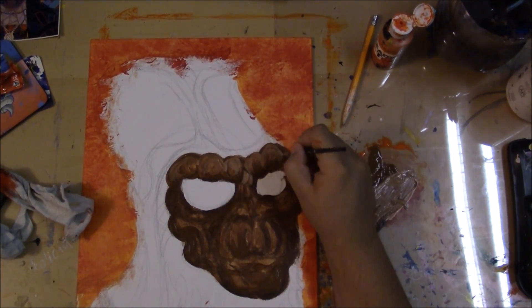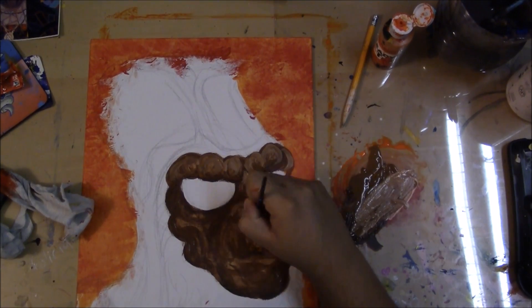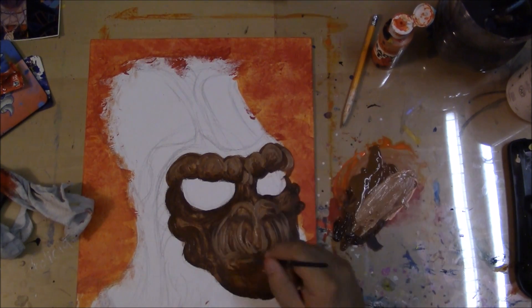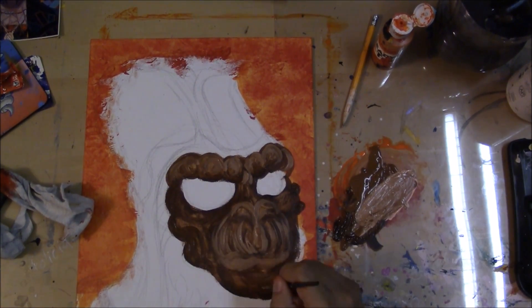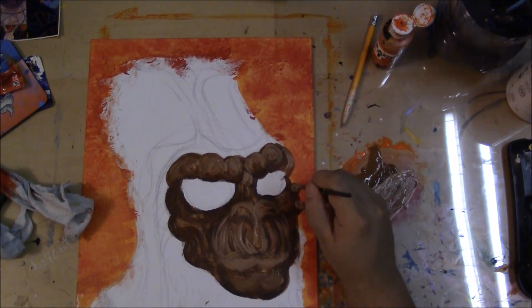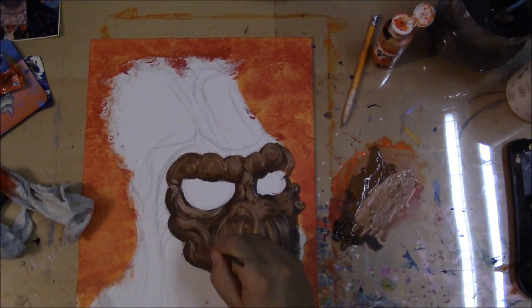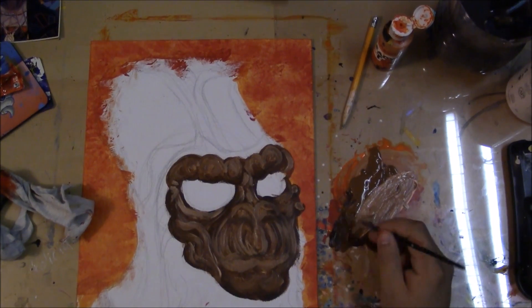I ran out of white, so I was using a flesh tone instead of white to make a lighter color. It's just amazing how quickly you do that. How long does it take you to paint something like this? Do you take breaks? This one took about an hour to complete.